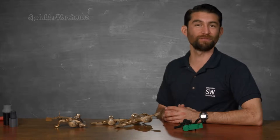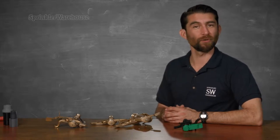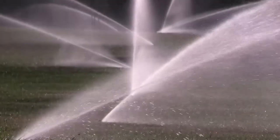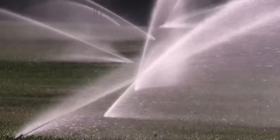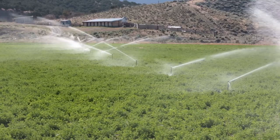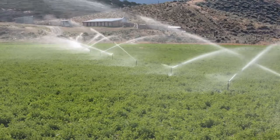Impact sprinklers were invented in 1933, so these things have been around for about 85 years. They have mostly been replaced by gear-driven rotors. Gear-driven rotors are much quieter and highly efficient, so if you live on a cul-de-sac or you can hear your neighbor's TV, you're almost certainly going to want a gear-driven rotor. However, for agricultural use the impact rotor is still a very good way to go.